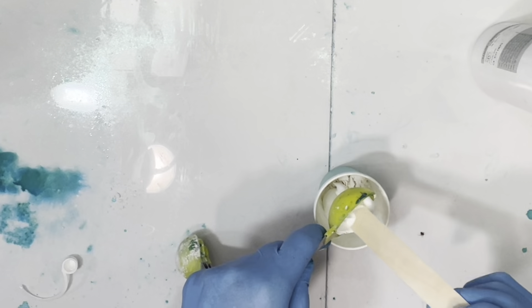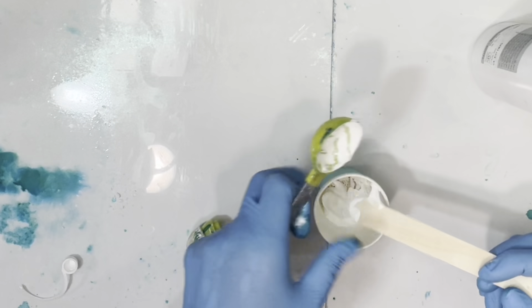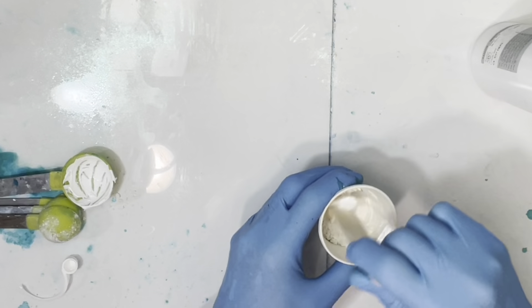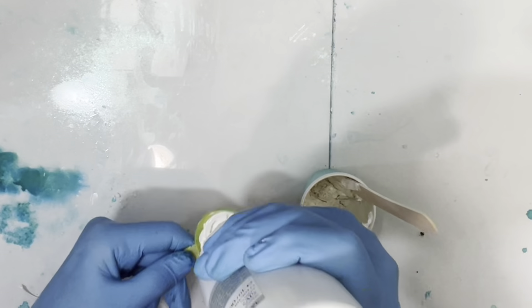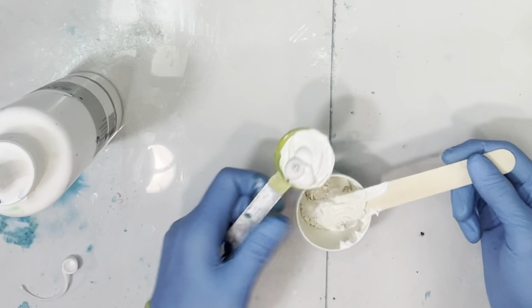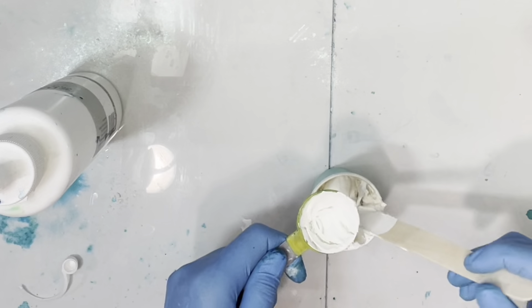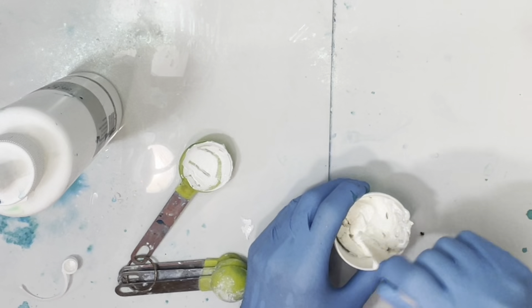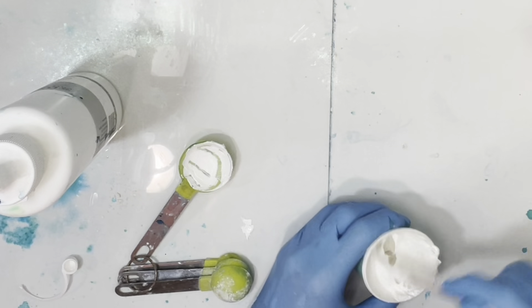Diatomaceous earth — if you put it in water and make a paste out of it, you can thicken your paste paints with it too, so it's just another thing you can do. I need a lot more — okay, so it's about two tablespoons to one half teaspoon so far. You need to put water in there too. You could actually do this with a palette knife. There we go, we're making paste out of it.